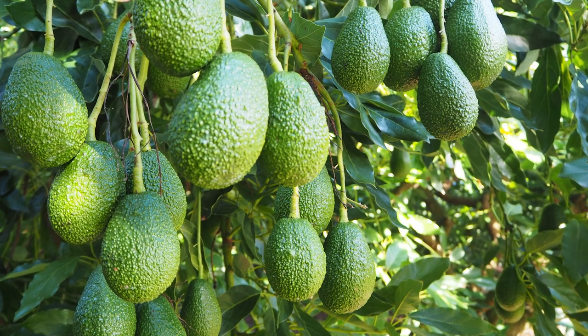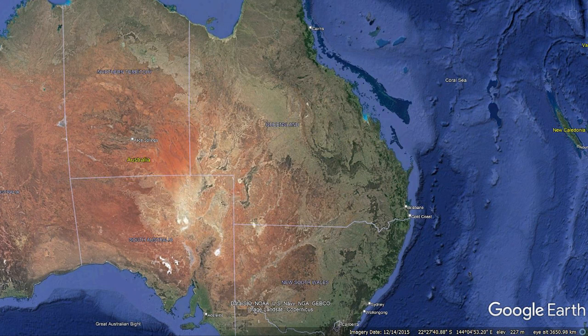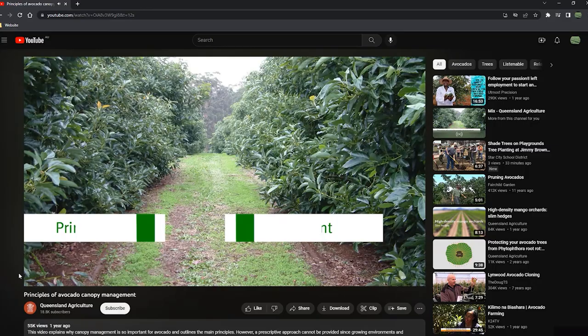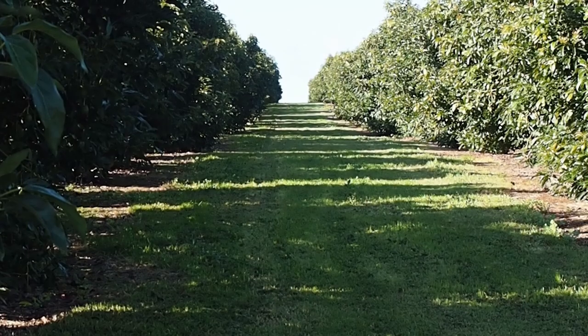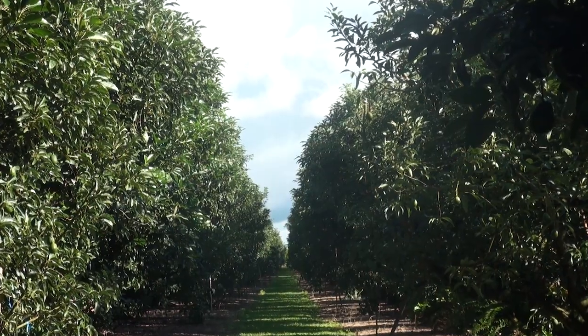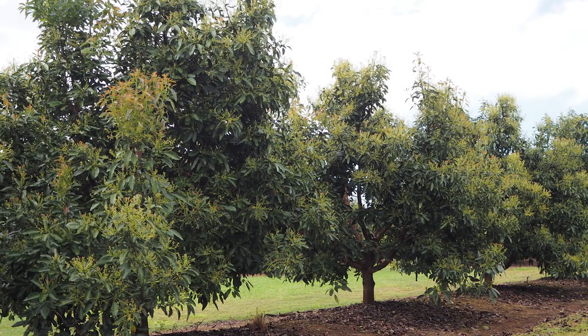This video outlines some canopy management options for Hasse and Shepherd orchards planted at conventional spacings on the east coast of Australia, where trees don't have fruit on the tree all year. It complements a video called Principles of Avocado Canopy Management. You should consider what canopy management strategy you're going to use at the same time as you're deciding your tree spacing. The two go hand-in-hand.